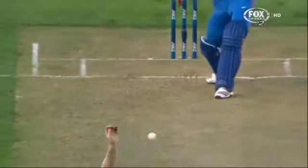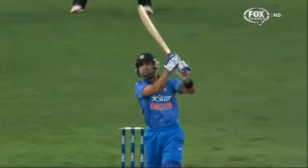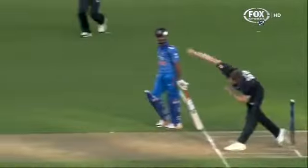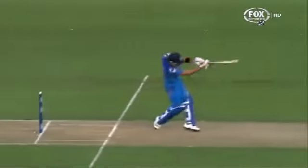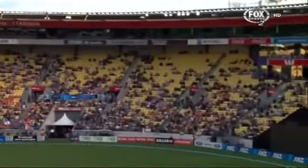It's gone for six! Coley deciding it's time to put the foot down, and that's a big shot. It is a terrific shot as well because he's gone with a straight bat. Don't think he quite middled it — might have been more towards the bottom end of the bat — but still enough on it to take it over the rope, not quite into the crowd.